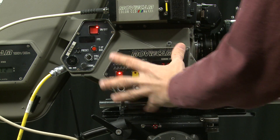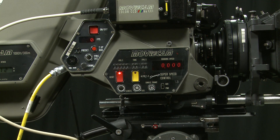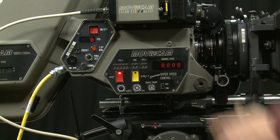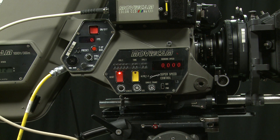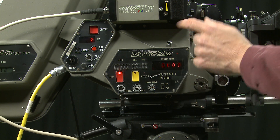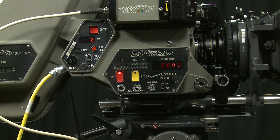The speed box gives you a lot of additional control. It's an option — you don't have to use it for normal camera work. That is the overview of the Movie Cam, but of course you're going to need to read the lovely big manual.